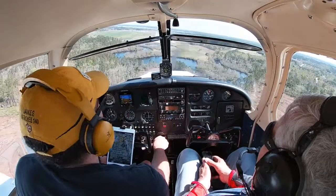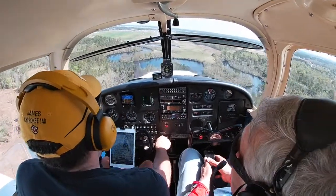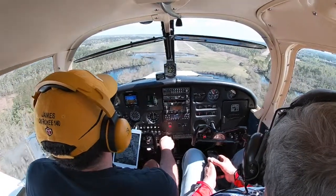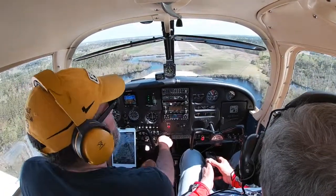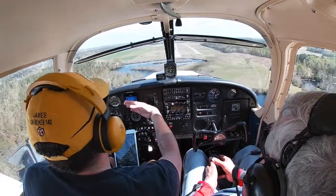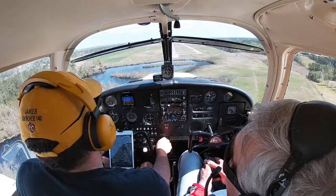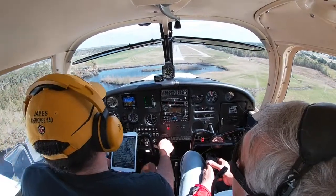Pulling the power back a little bit because we're a little high — just maintain that airspeed. When you pull the power back and hold the nose, the airspeed bleeds off, and then when you capture the airspeed you want, you add the power to keep it.